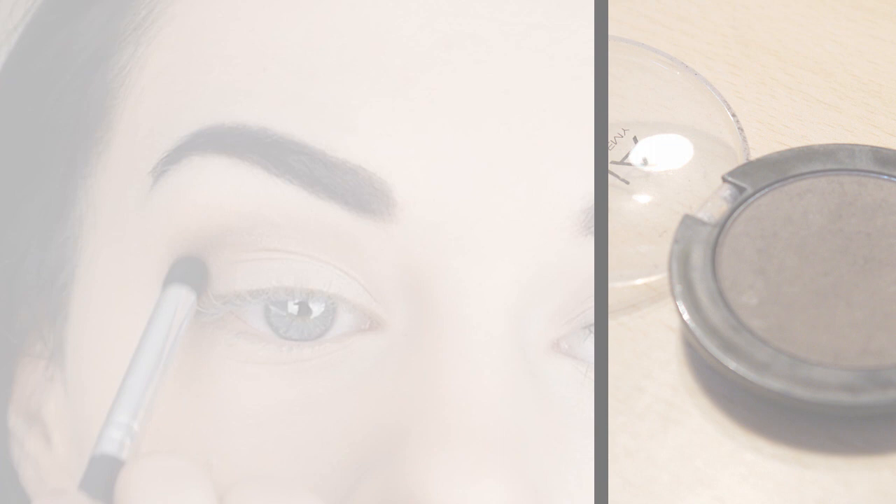If you have quite a big gap between your eyebrow and your eyelid like me, you can blend it up towards the eyebrow as well. I wanted more of a contrast between the light colour of the lid and the crease, so I took a darker brown through the crease line on a smaller brush — almost as though I was creating a fake crease line.